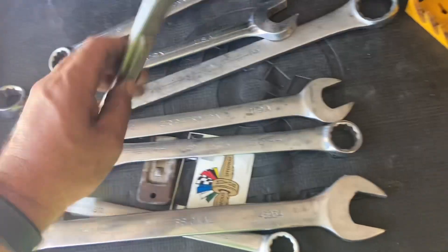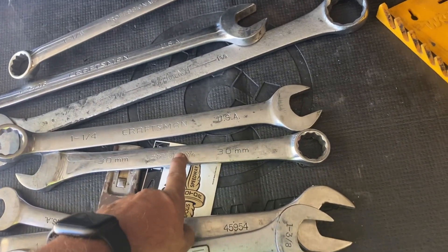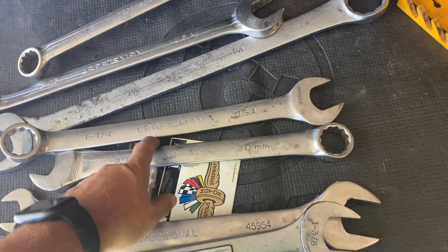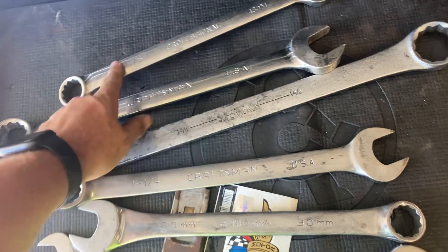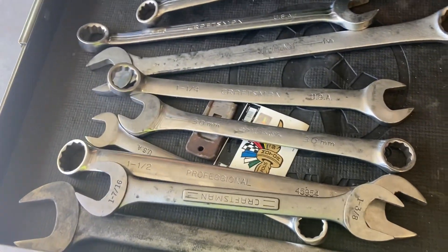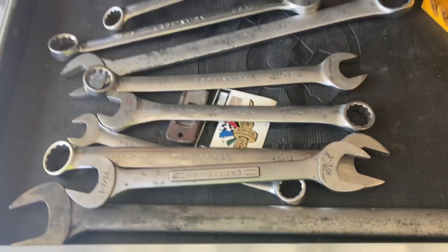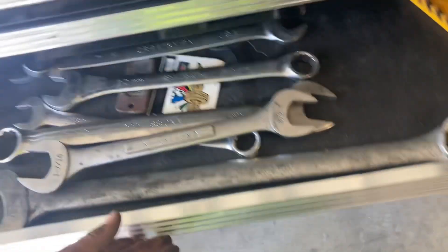As you can see, we have 2 inch, 1 and a half inch, 1 and 7/16 inch, 1 and 3/8 inch, 1 and 3/16 inch (or 30 millimeter), 1 and a quarter inch, 1 and 5/8 inch, 1 and 5/16 inch, and 1 and 1/8 inch. Those are the most common sizes for heavy equipment, or for anything that takes big wrenches. There's an alternative and it's pretty simple.